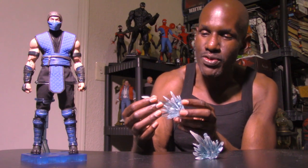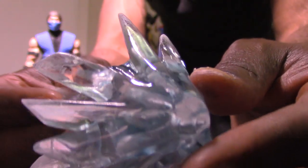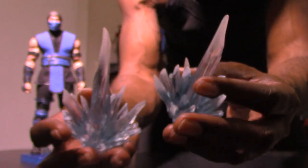In my opinion the coolest accessories are the ice blast effects — you get two of these, a left and right. They have a translucent bluish ice look to them and they look really nice up close. There's a handprint on them where you stick his hand in. I took one of Sub-Zero's hands off and put the frost blast on — it holds pretty well if you keep the four fingers on it, though the thumb doesn't grip as securely. It does weigh him down a little but he still stands fine. It's a really cool effect.